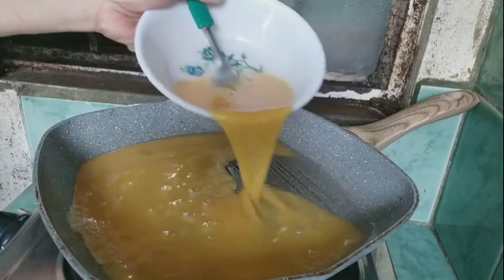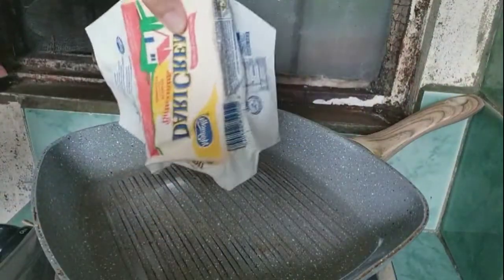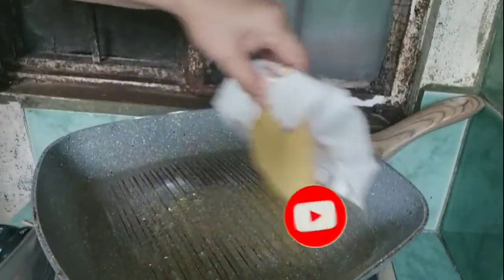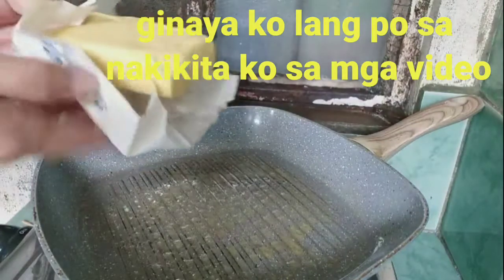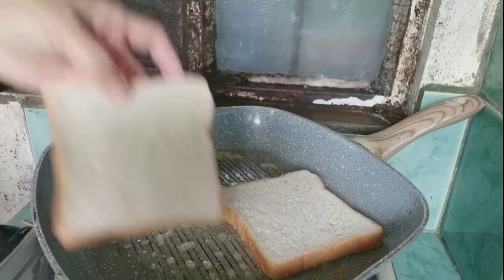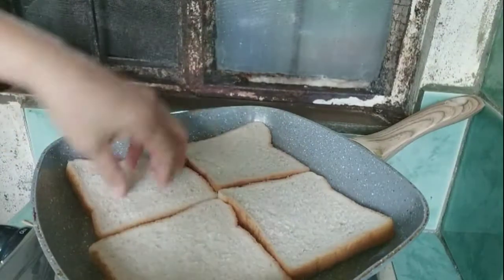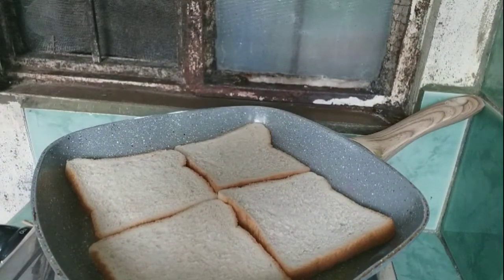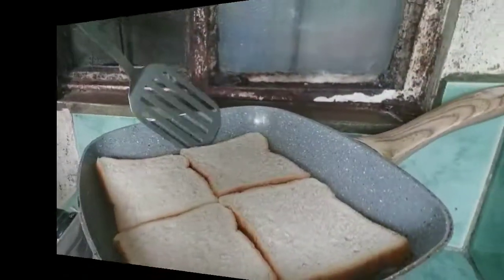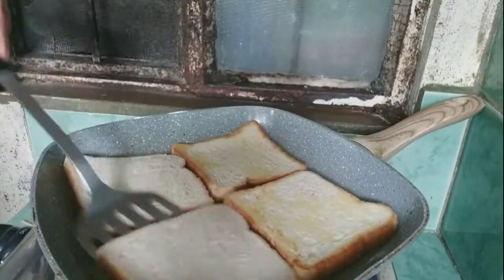Let's get started. The last time I put this on the plate, I put it in a bowl of water.